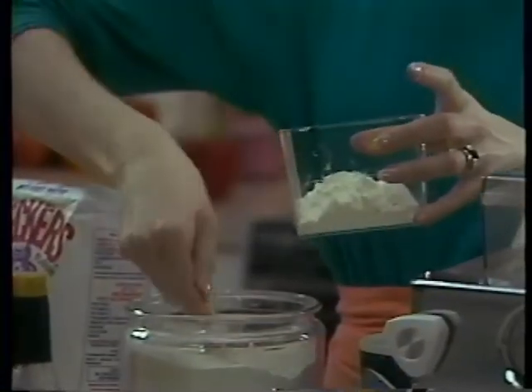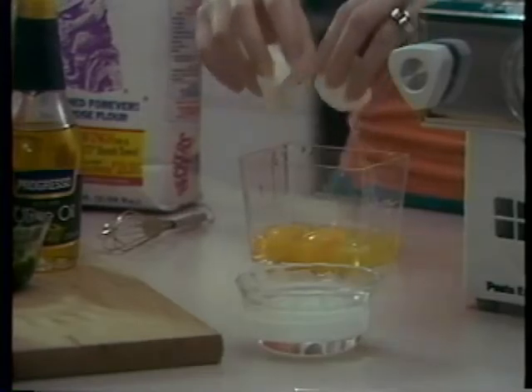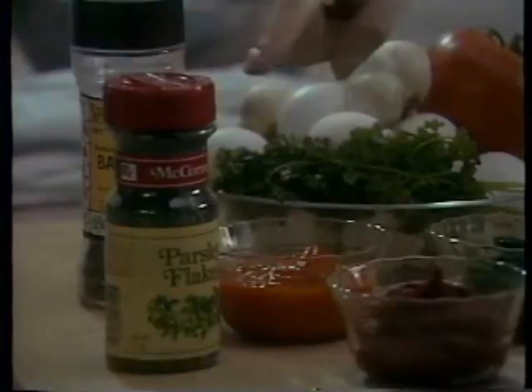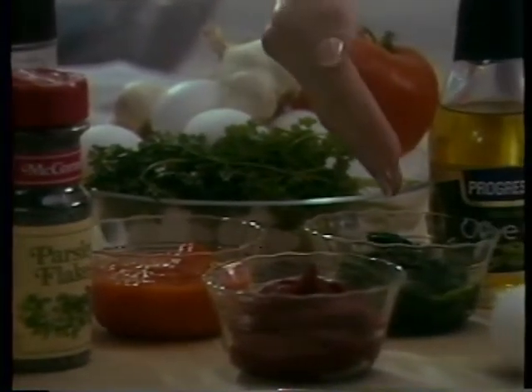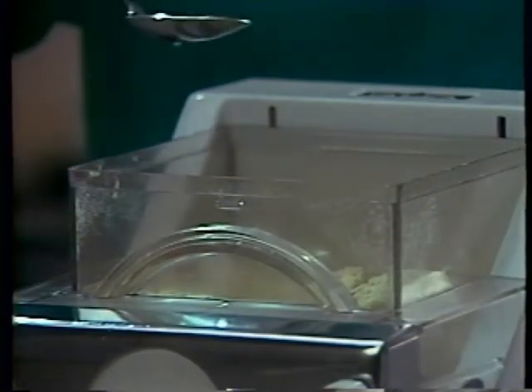We produced this video to help you achieve the best results from your new pasta maker. During this program, we'll demonstrate the correct measures and preparations for a variety of pasta ingredients and familiarize you with your unit inside and out. Additionally, we'll illustrate hints and tips for superior pasta making as developed by the home economists at the Creative Technologies Laboratory kitchens.